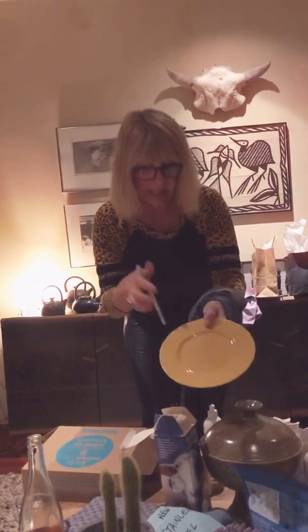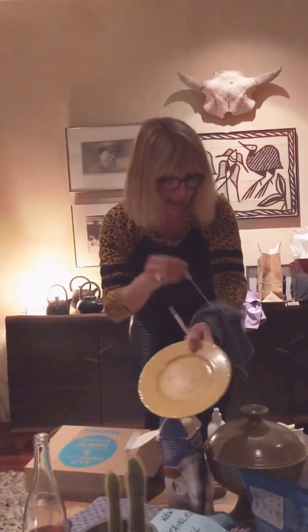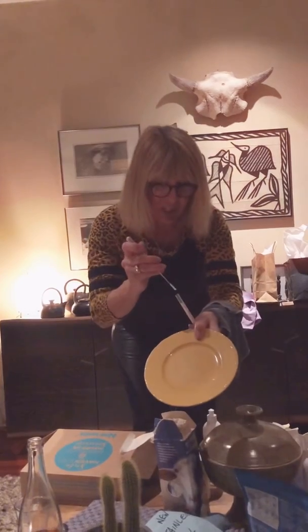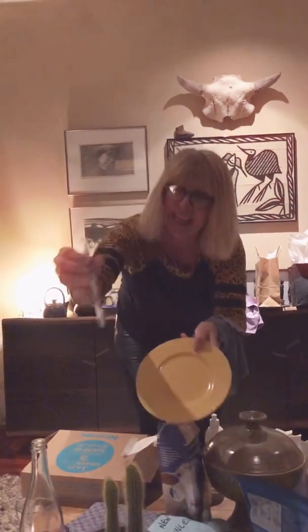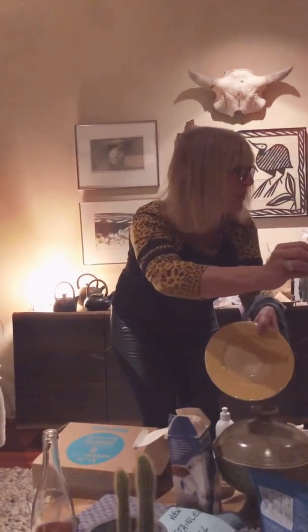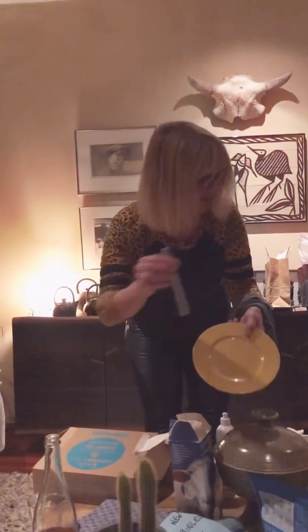I'm going to take the protein swab again and put it all over the cloth that we used to remove the raw chicken, and it will stay green. That means we can use the cloth all over the place and not cross-contaminate.